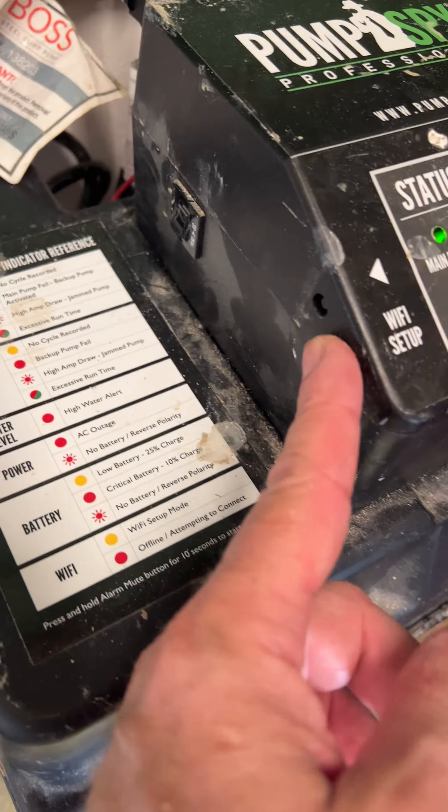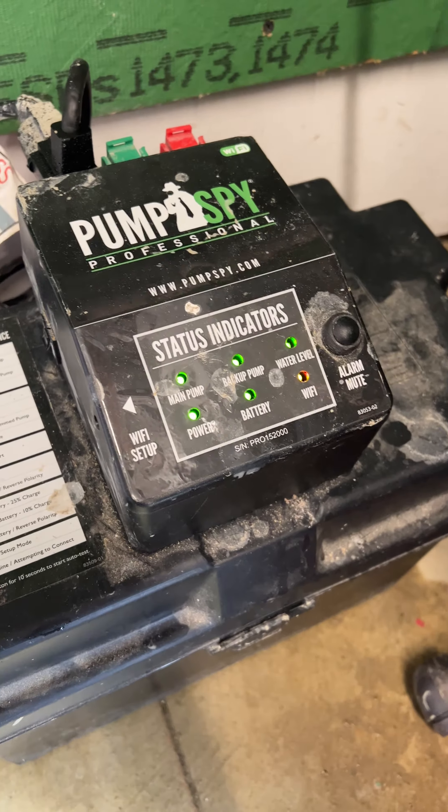There's a Wi-Fi button right here. Press it with a paper clip to get into the setup mode with your app.